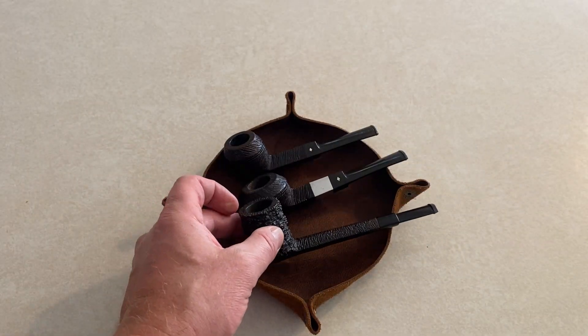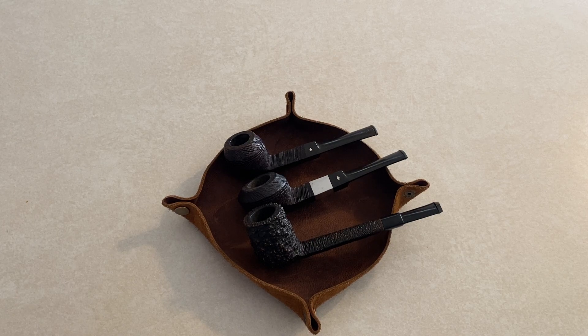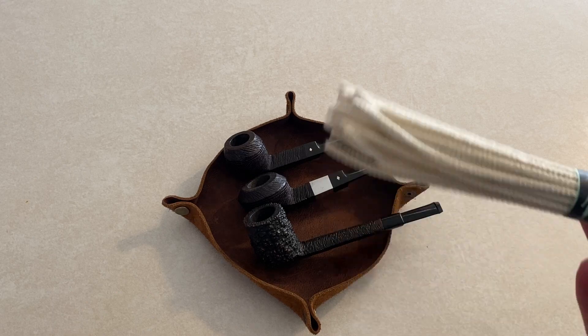This video is focusing on what I'm using to restore pipes. I'm going to share with you quickly some of the basic things for daily cleaning that you'll need, as well as some more advanced things for basic restoration. So one thing everybody needs are pipe cleaners — lots and lots of pipe cleaners.